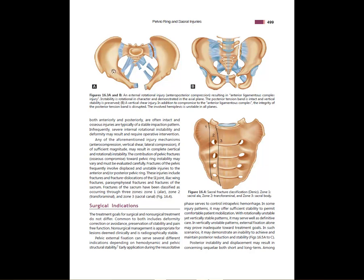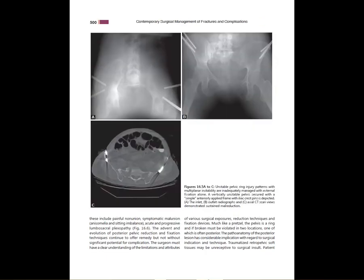A couple of the injury patterns you can see: APC versus vertical shear. This shows the Denis classification for sacral fractures, which is not the only one but one you should be aware of. Some examples of unstable pelvic fractures fixed with external fixation, or at least initially addressed with X-fix.